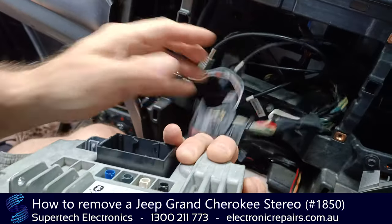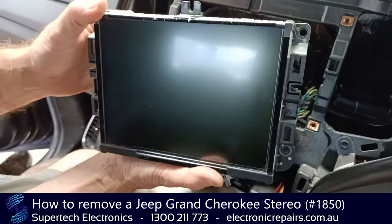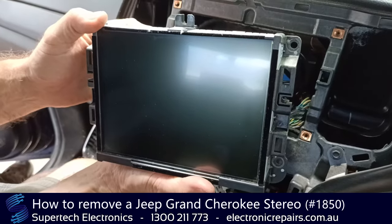This part will fold up to release it, and that unit is ready to send off to Supertech Electronics for repair.